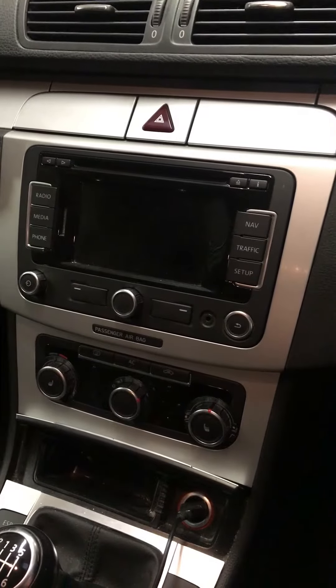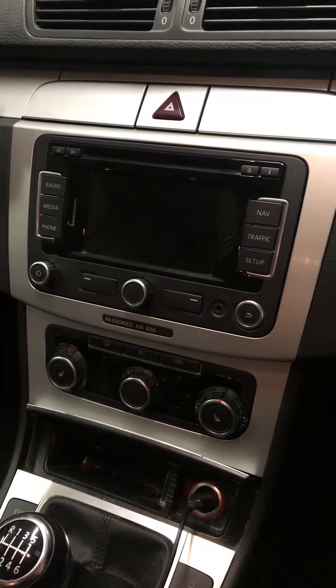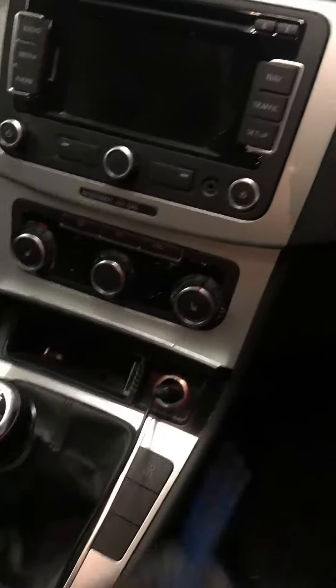Hi guys, thank you very much for checking out my video. I'm just going to show you how to remove a head unit on a VW Passat. The two tools that you'll need are a trim tool — a Bojo trim tool like something like this — and then a T20 Torx.